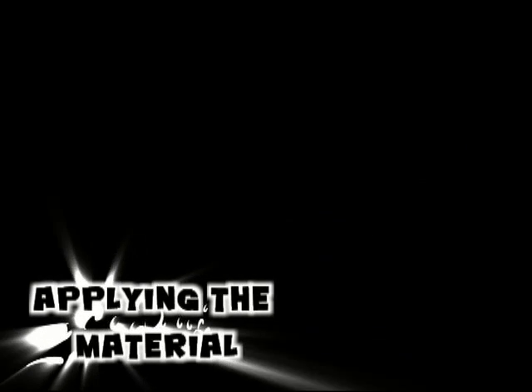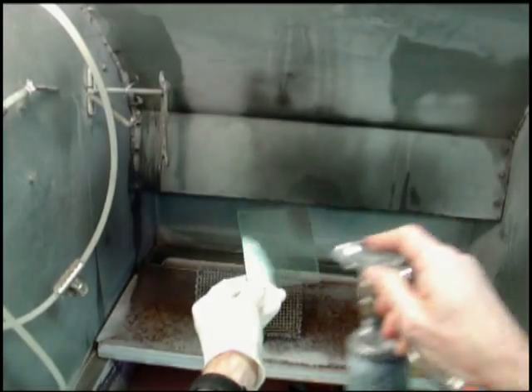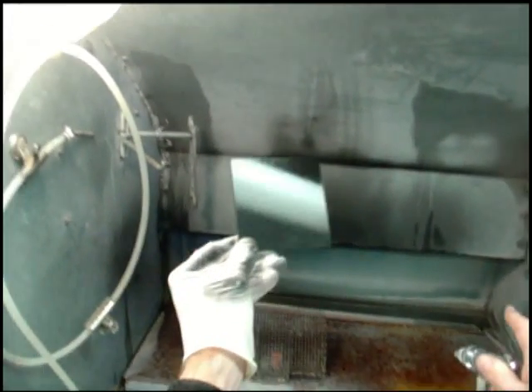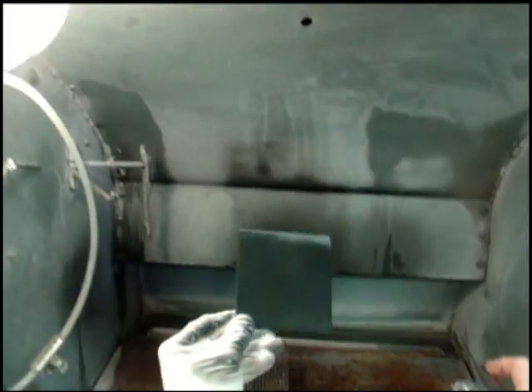Applying the material: we recommend a typical industrial HVLP automated spray system for consistent, even coverage. The LMC material should be applied thick enough to block out light when held up to a light source.